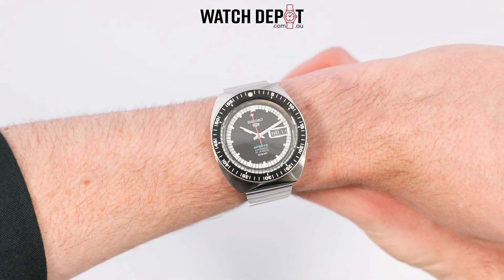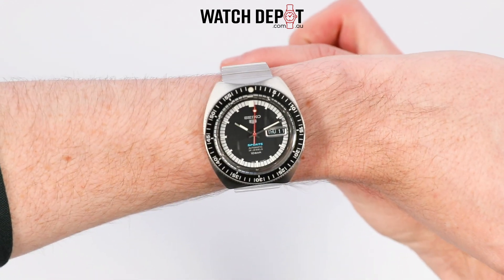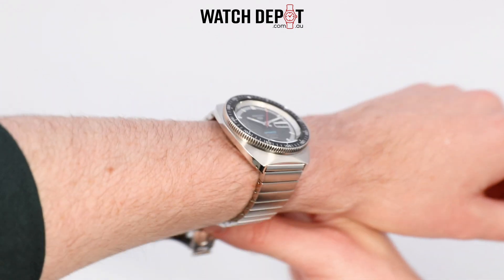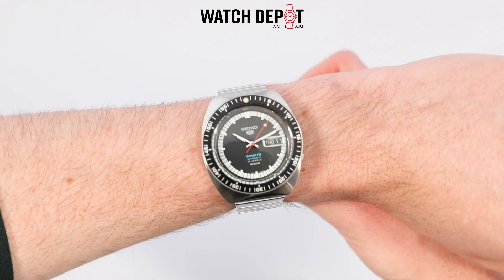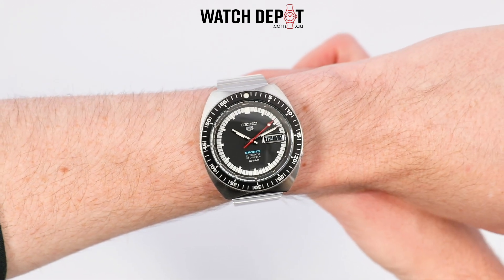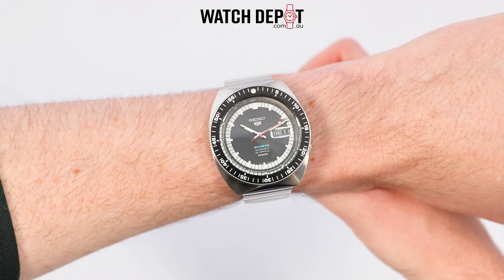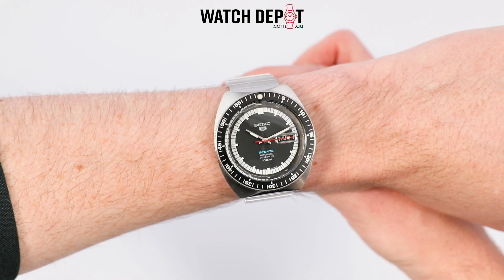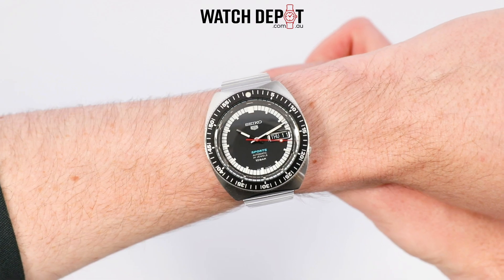So there you have it — 55 years later and Seiko re-release an absolute belter of a watch. I'm really loving this one, but let me know what you think by dropping a comment below. Would you wear this watch? Let me know! If you enjoyed this video do hit that like button and subscribe for more watch content. Thank you for watching and I'll catch you in the next one.